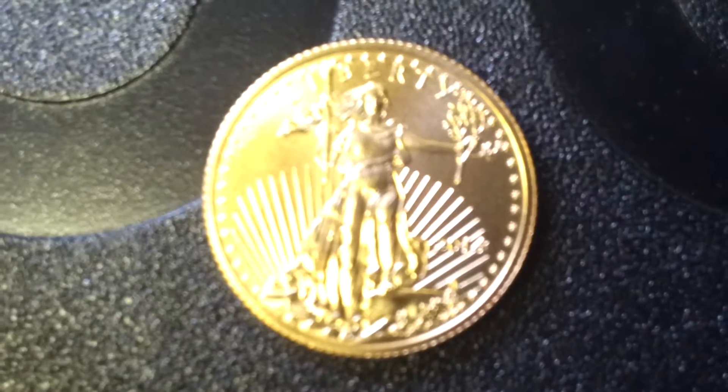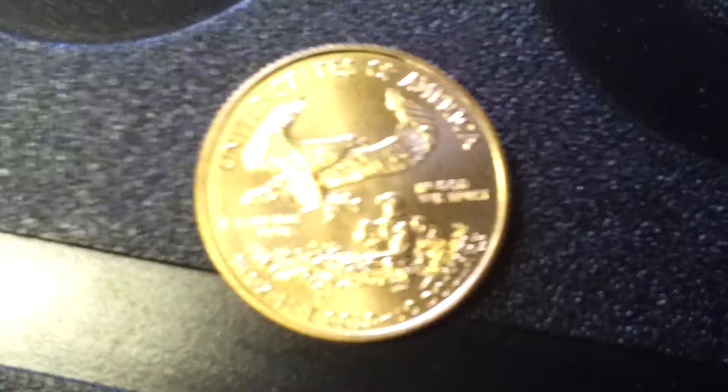Here is my first quarter ounce gold eagle and I absolutely love this thing. I will be getting an airtight for it soon. But yeah, this is a nice little coin.